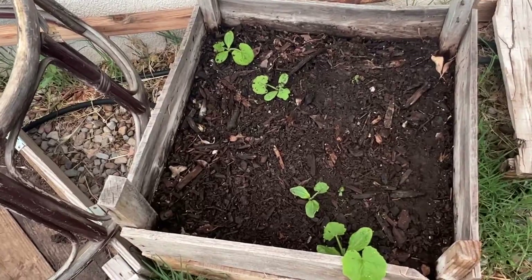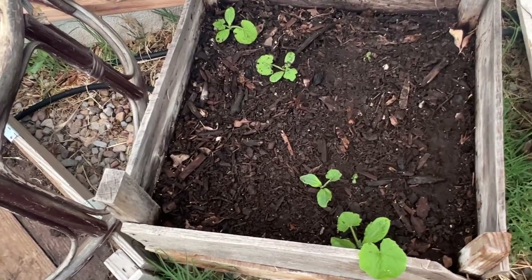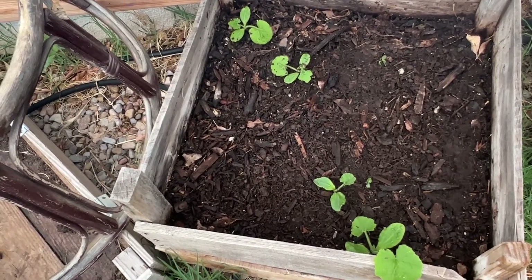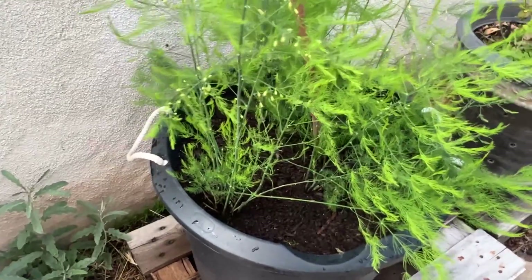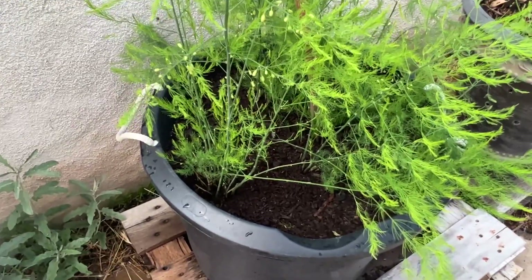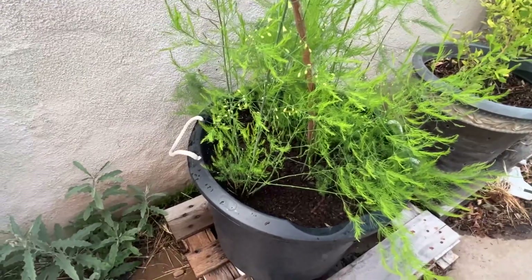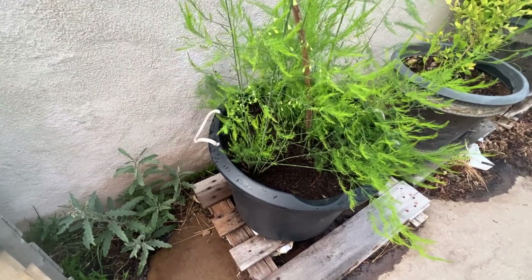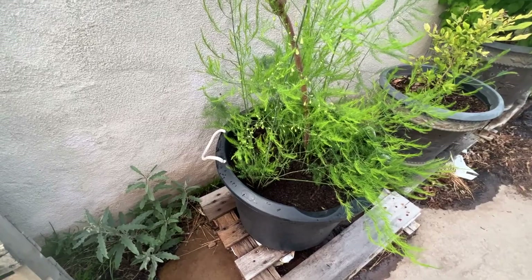And I have squash growing in this pot — that's why I think it's not a pepper plant; that's a squash plant. This is my asparagus, and it's the end of the season for asparagus right now. I think it only comes in the spring, but it's really taking off. This asparagus pot — I'm so excited about that.